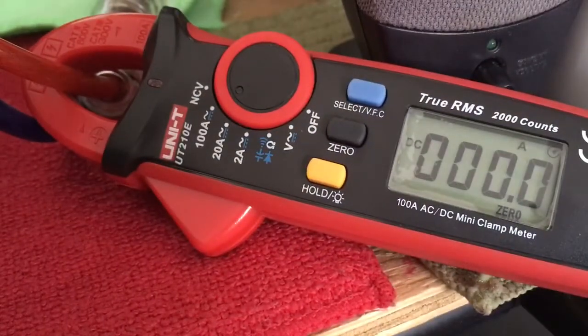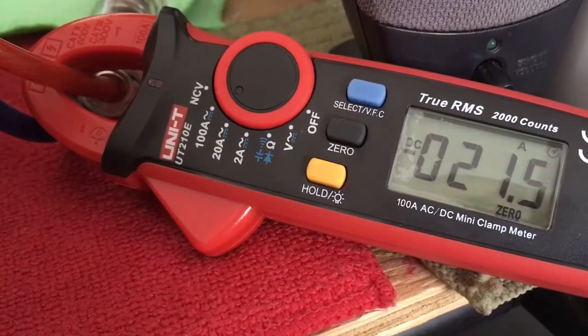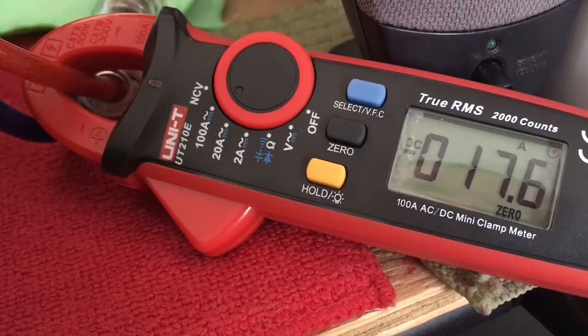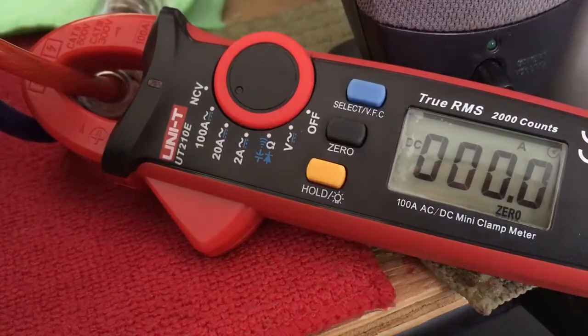Back to AM — audio check — back to sideband — audio. Looks like the radio pulls about 34 Amps on sideband.